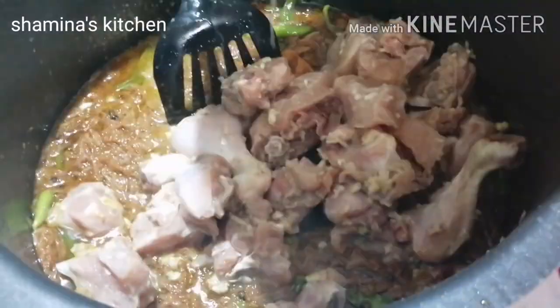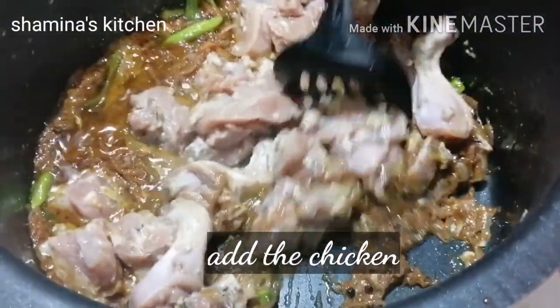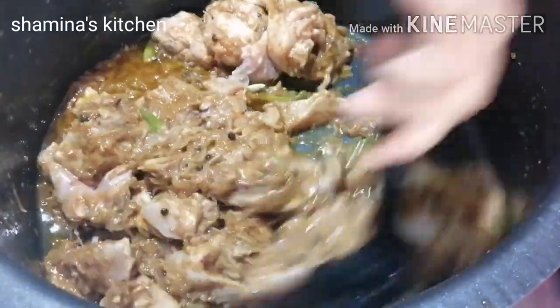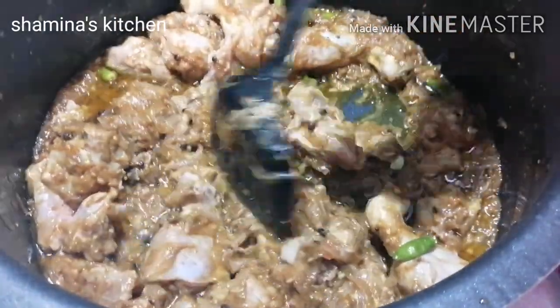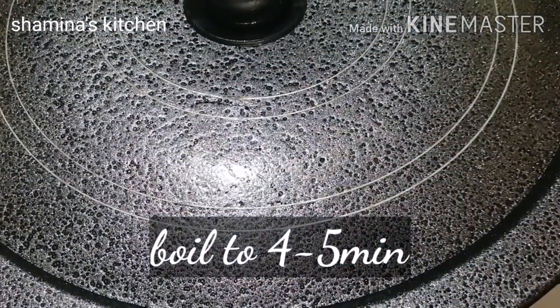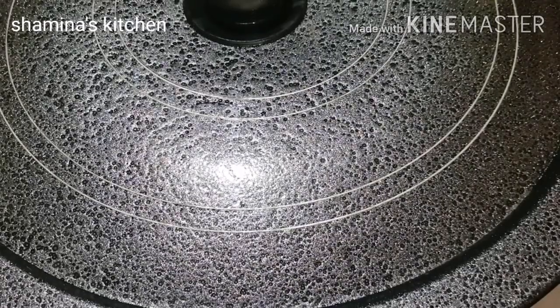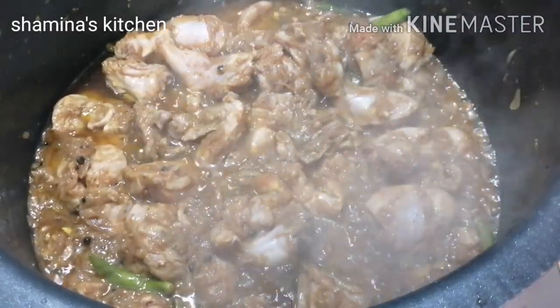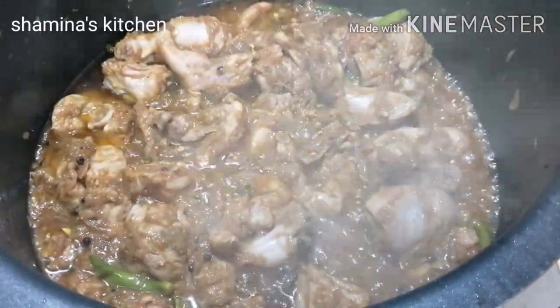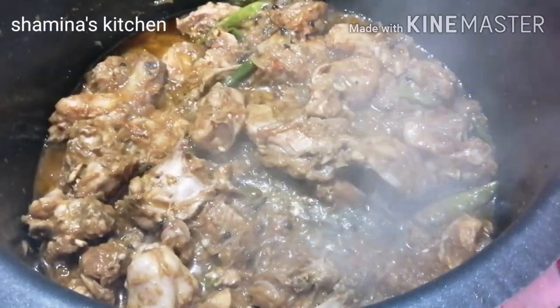We are going to fry it for 5 minutes. We have to make it more dry. After about 5 minutes, we will dry the chicken. Let's fold the fabric in the case of the chicken.